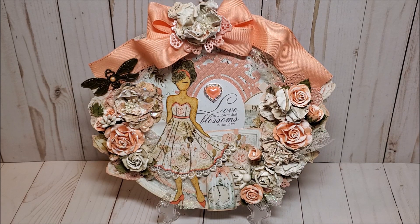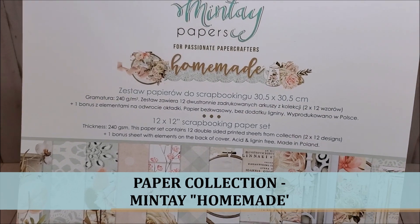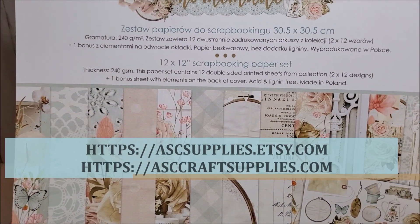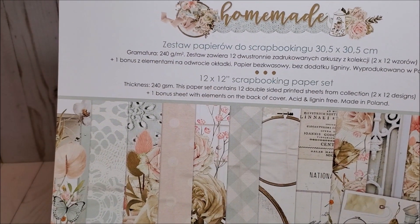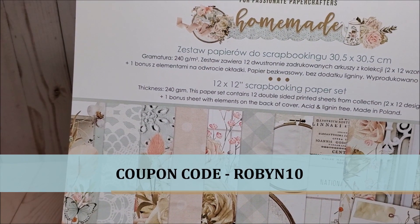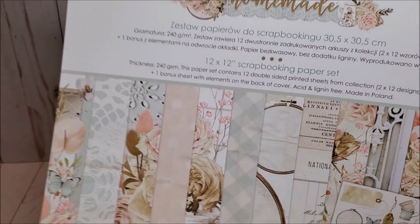For my project, I've created this altered embroidery hoop. Before I review the project, let me show you some of the items that I used. The paper collection I used is by Mintay — it's called Homemade, and it's available at ASC Craft Supplies. They have two retail locations; you can visit them on their website or on their Etsy store. Please feel free to use my coupon code ROBIN10 to receive a 10% discount upon checkout.